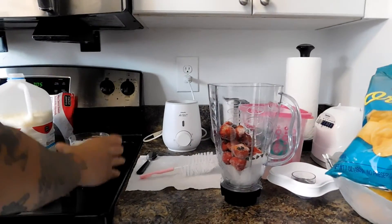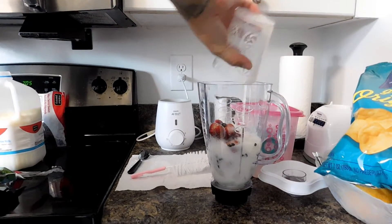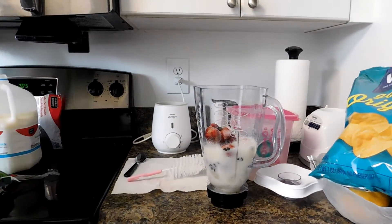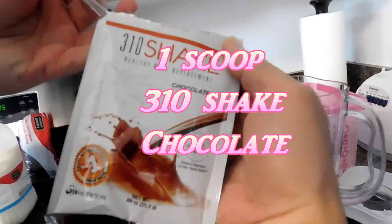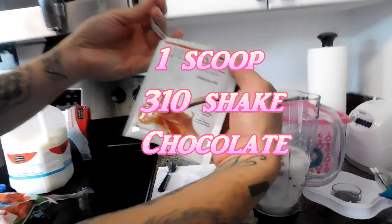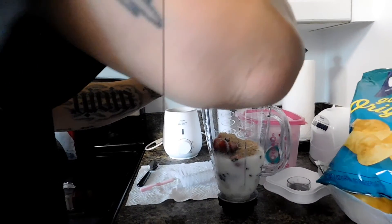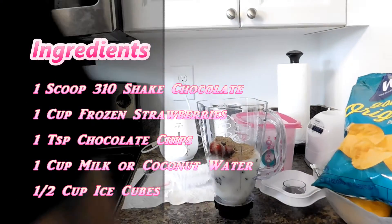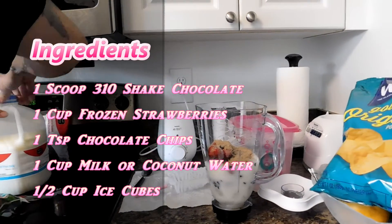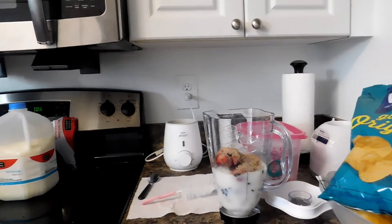You can either do one cup of milk or coconut water — we picked milk because we don't have coconut water. The last ingredient is the 310 shake chocolate powder. So to recap: one cup of 310 shake chocolate, one cup of frozen strawberries, one teaspoon of chocolate chips, one cup of milk or coconut water, and half a cup of ice cubes.